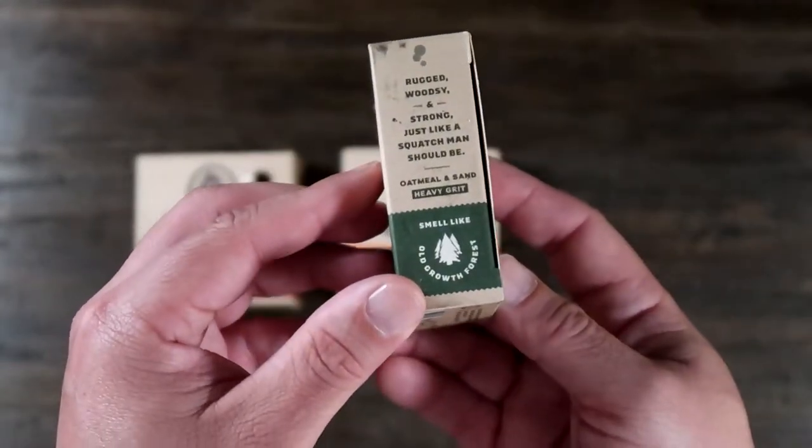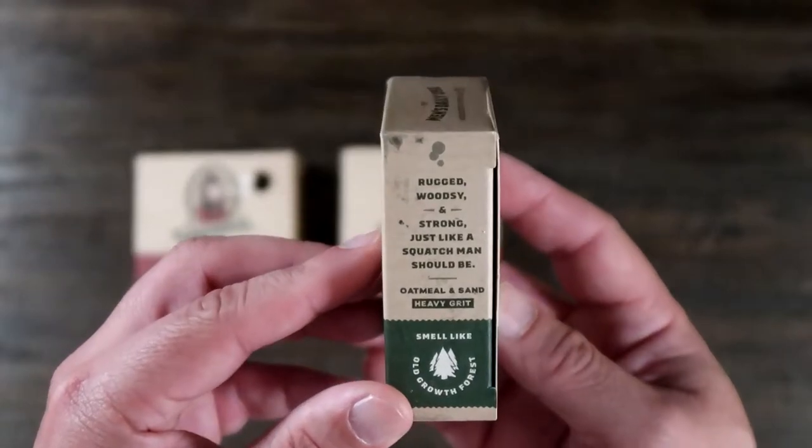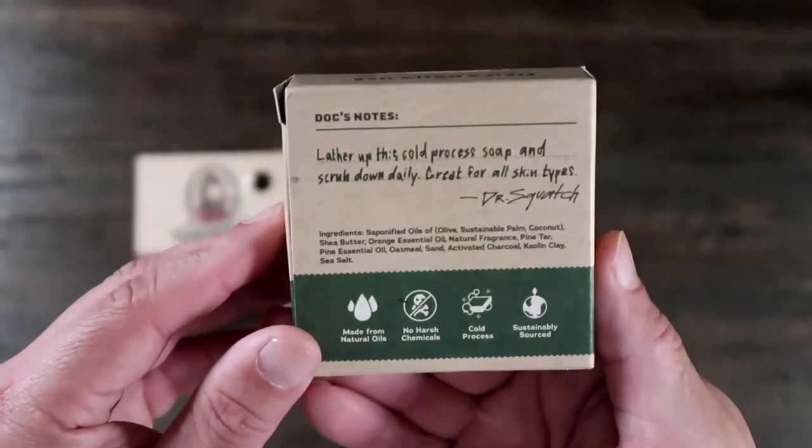I got the three-pack bundle, which includes the pine tar, cedar citrus, and bay rum.